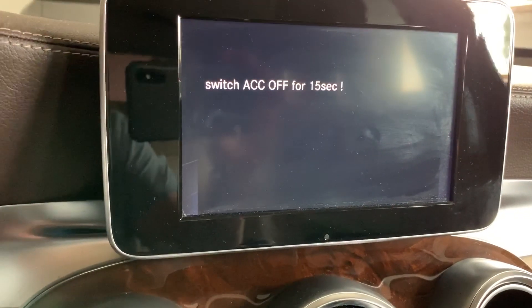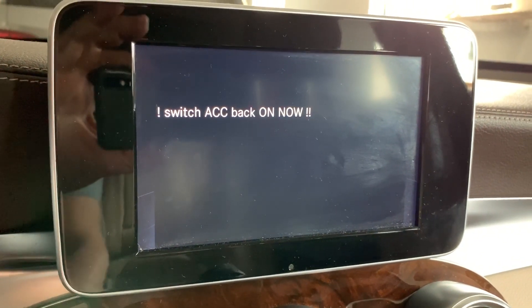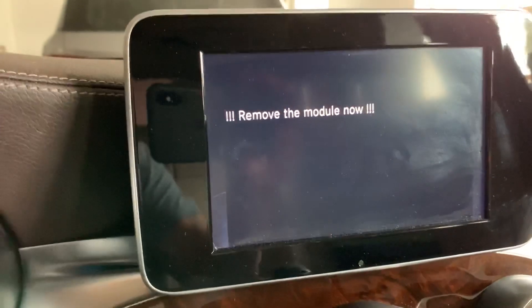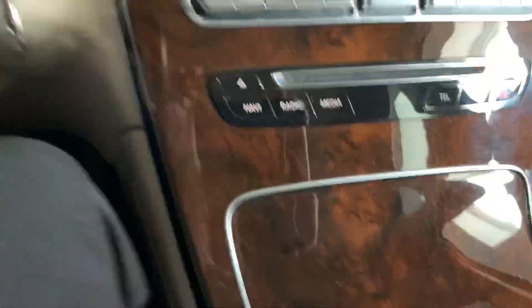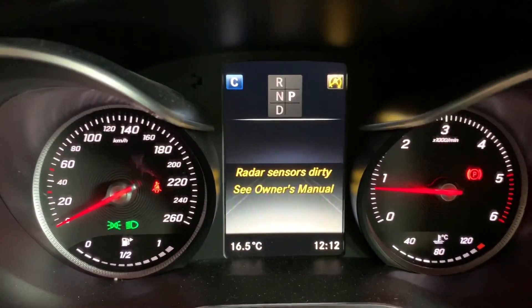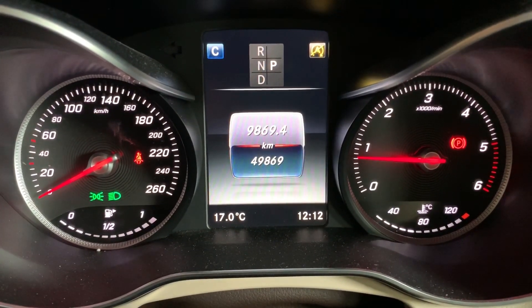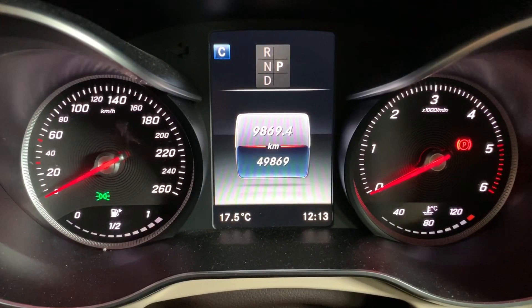It's finished — AdBlue deleted. It just asks to switch ACC off to reboot the motor control unit. Switching ACC back on. Finished — voila! Removing the module. There are no warning messages. Let's start and test the engine. You can see there is no AdBlue problem on that car anymore. Hope you like it, thanks for watching, goodbye.